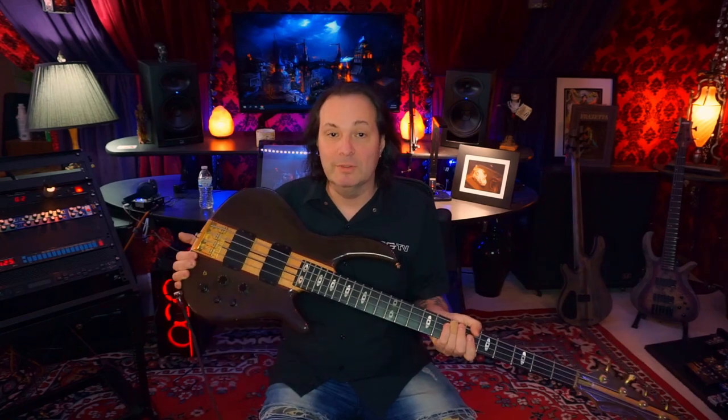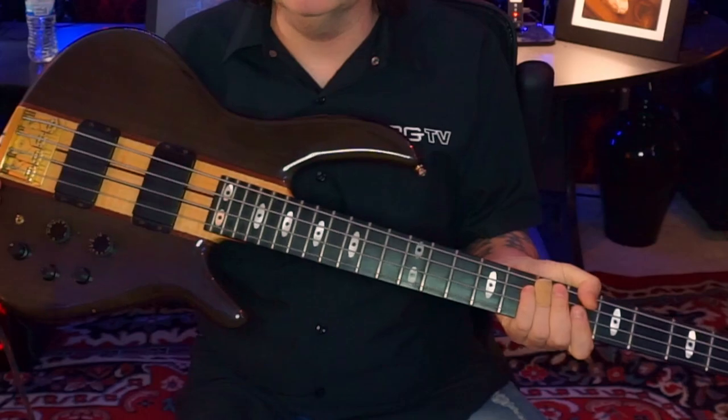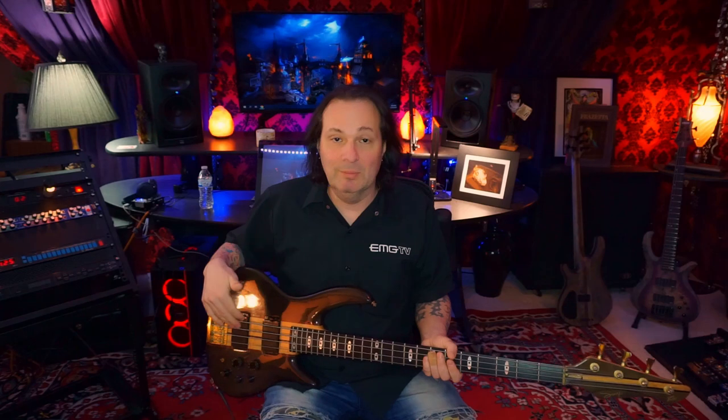On the operating table today is the first series Rudy Sarzo Signature PV Bass. The quick history on this one is that Rudy Sarzo was an Aria Pro endorser before he came to PV. When he made that switch, it's pretty clear that he wanted a lot, if not most, of the appointments of the SB-1000 and 900 kind of version signature that he had when he was over at Aria. You can see a similarity in the shape, the color is pretty dead on, and also just the overall appointments and construction.